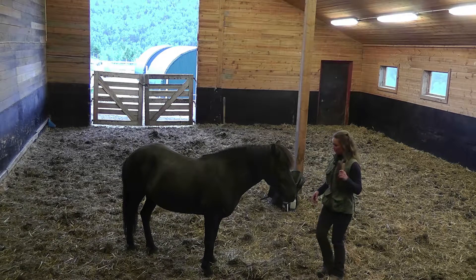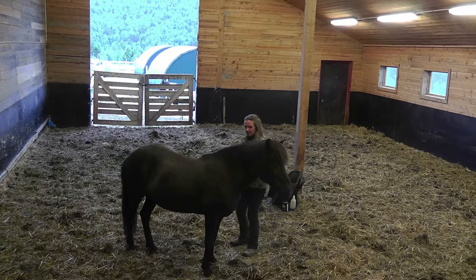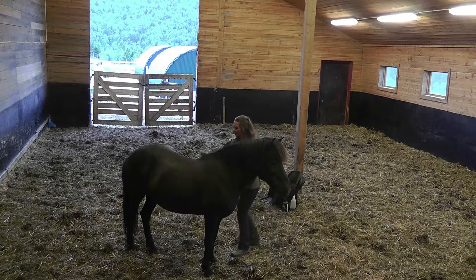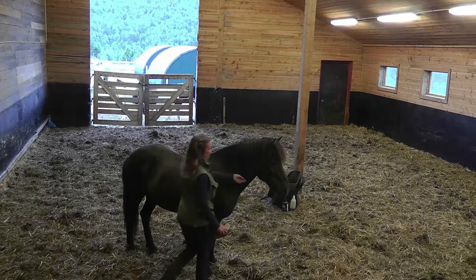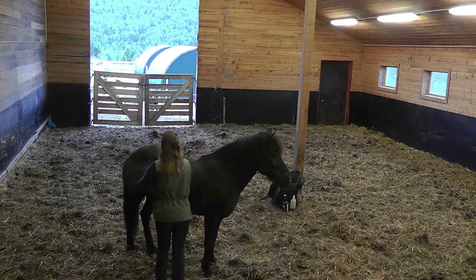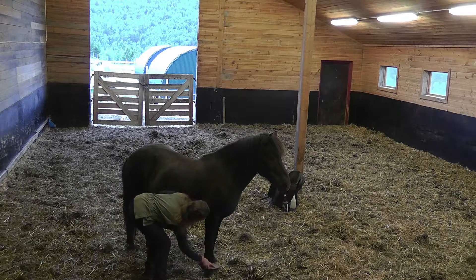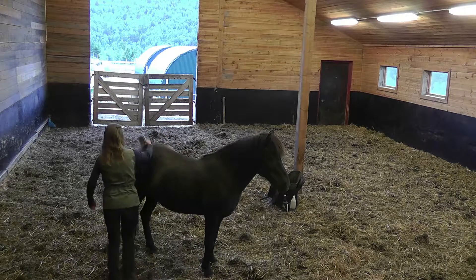So I will start with the brushing and see if she likes it. I can also walk around her without her walking off or anything. Let's see if I can brush her feet — no problem here.